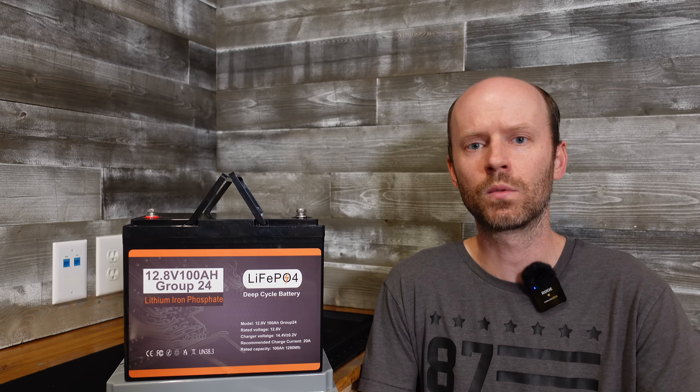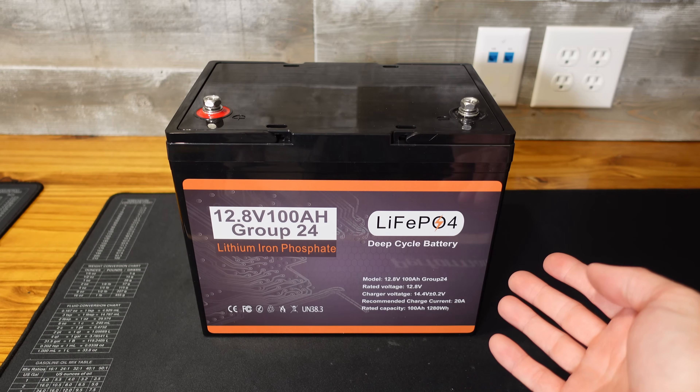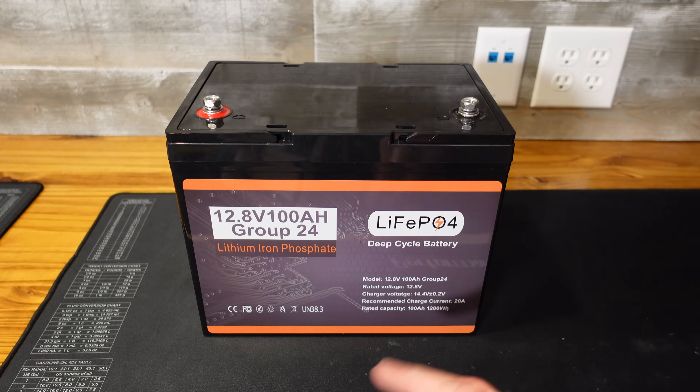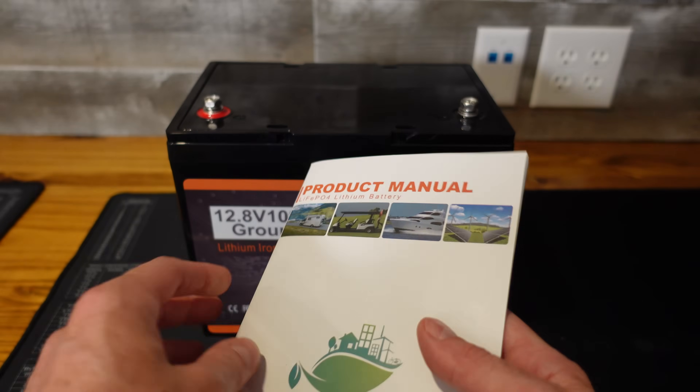Let's take a quick look at the manual. We'll run a capacity test and then we'll tear it apart and see what we got. One thing I did notice is that this battery doesn't say Donghot on it anywhere — there are no brand names on it. I think this is a new brand they're starting up. Let's take a look at the manual and see what we can find.